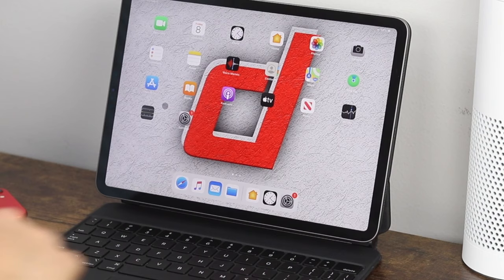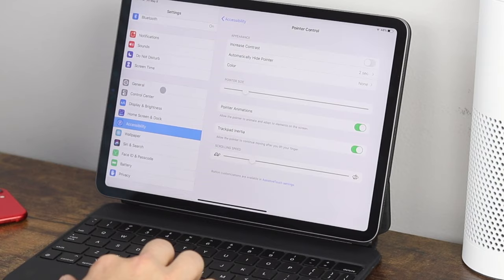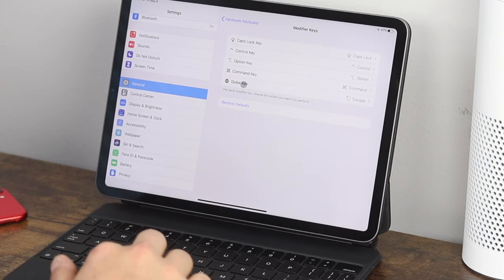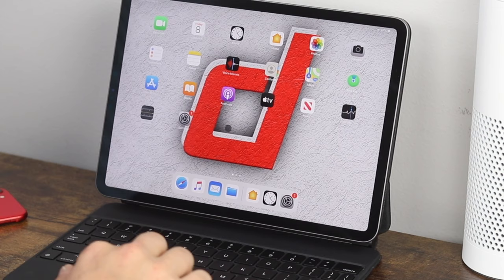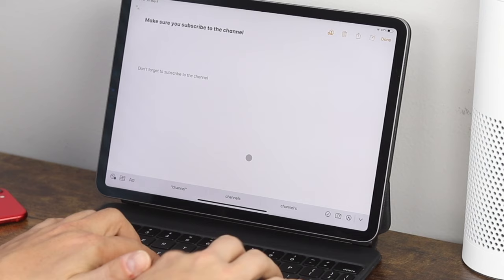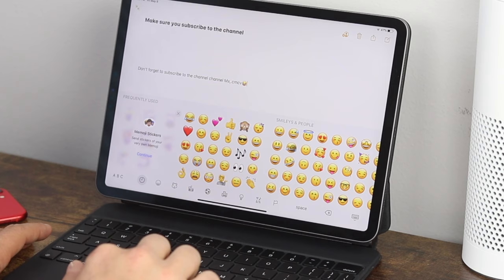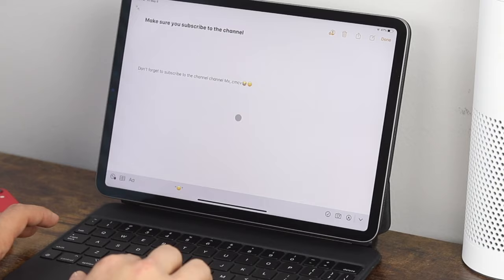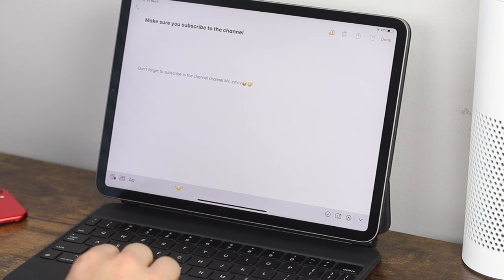I did show you earlier that I changed my keyboard's globe key to an escape button. But if you leave it as the globe key, it has a purpose — for example, in the Notes app, if you're typing and don't have easy access to emojis, you can click and hold the globe key and it'll bring up all your emojis. If you change it to escape, you won't have that option anymore. So choose what works best for you — I traditionally don't use emojis on my iPad, so I keep it as escape.